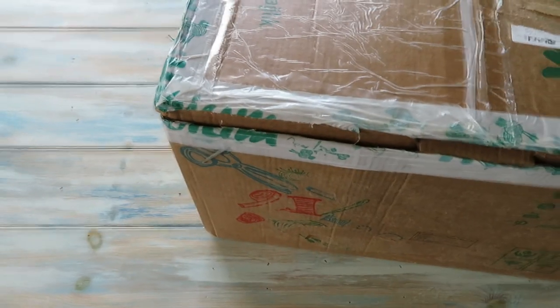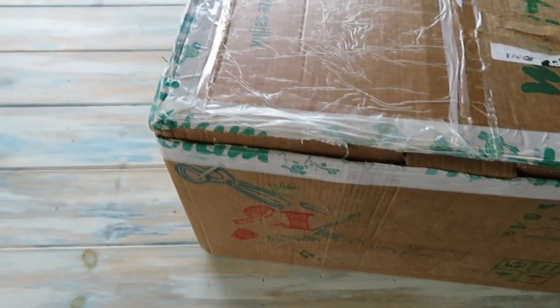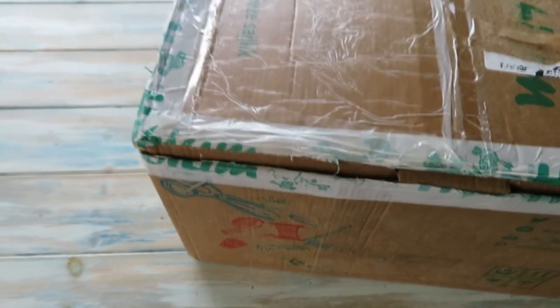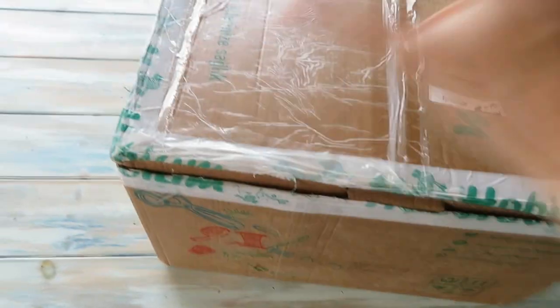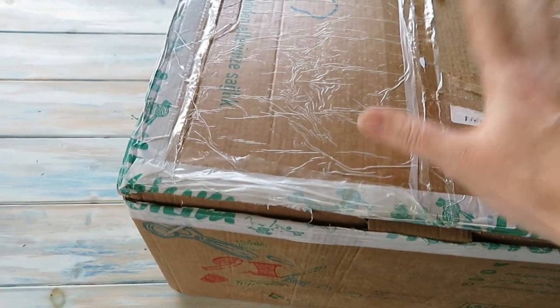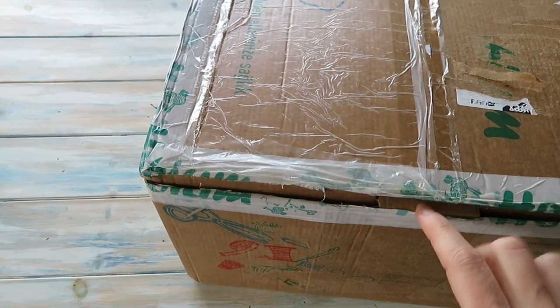Hi guys. I've got a bit of an unboxing video today from a company all the way from Turkey, would you believe? And they are called Hobium. So this box, not much to look at at the moment because I've had to rip off all the delivery notes so I can show you what's inside.